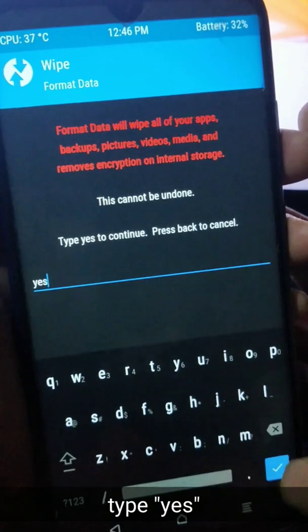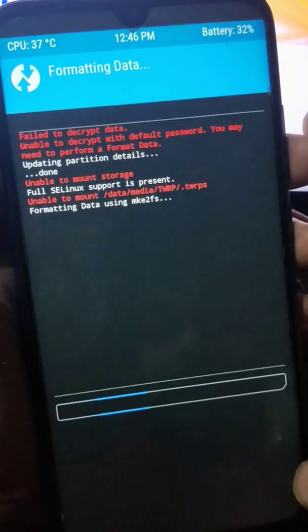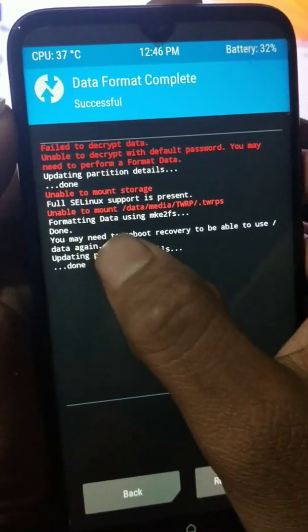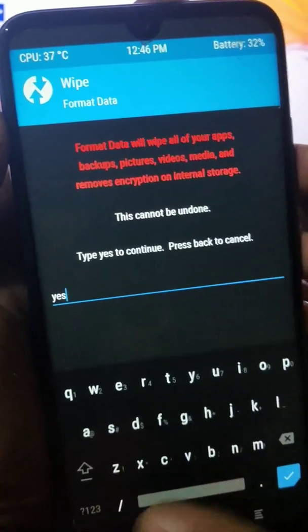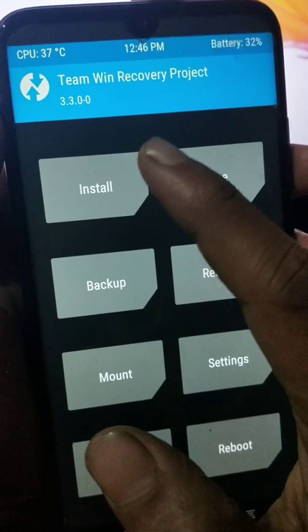Type 'yes' and hit enter. Now go all the way back and you can see my internal storage is showing.